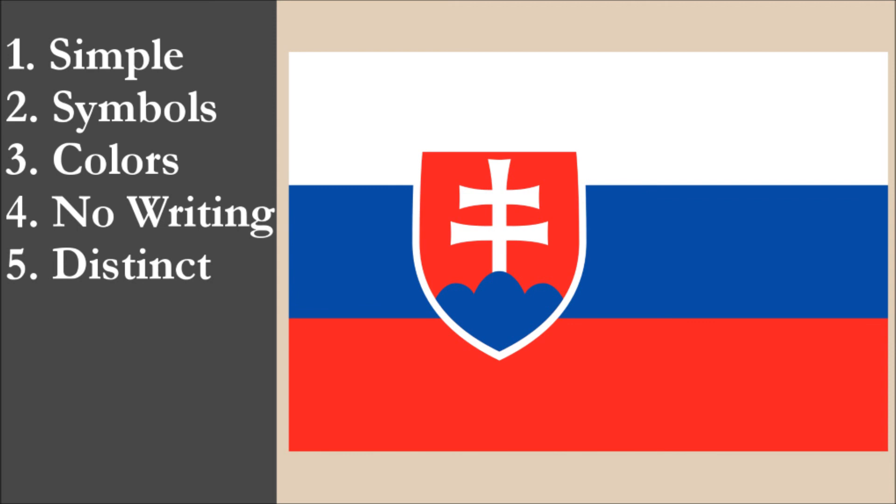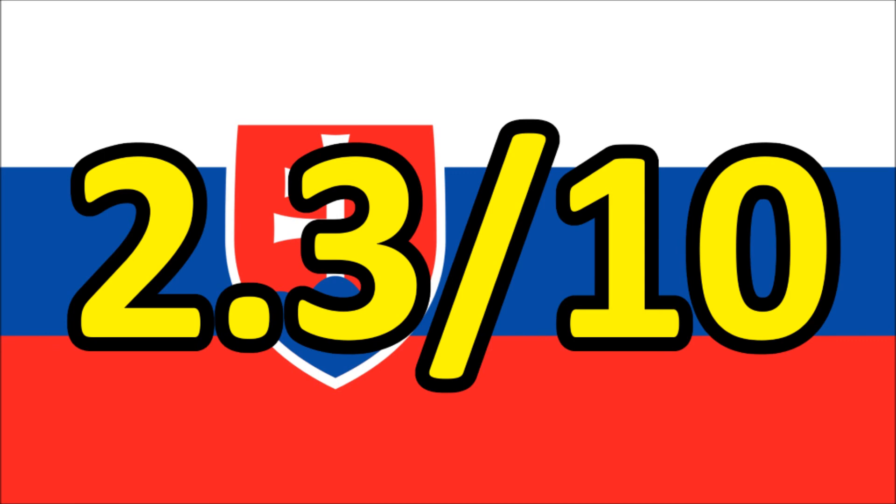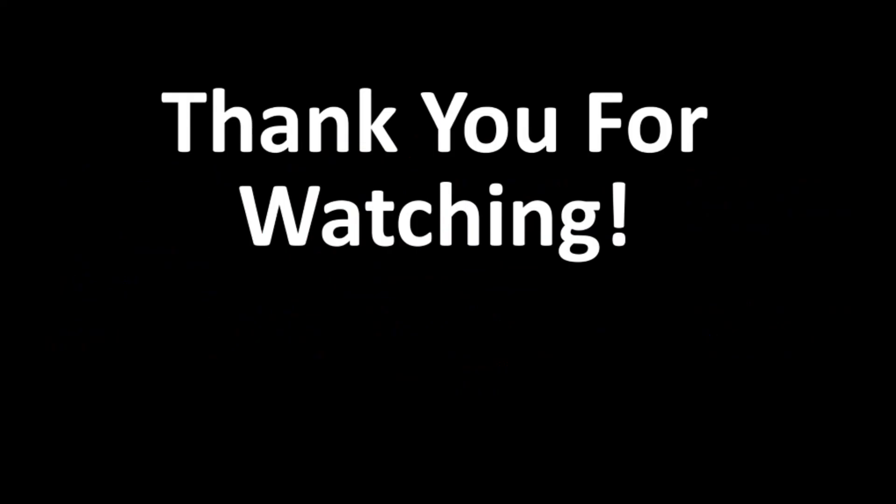So now we've reviewed the flag on each of the five principles. We're going to add the scores and divide by 5 to get the average. For the national flag of Slovakia, we get a final score of 2.3 out of 10.